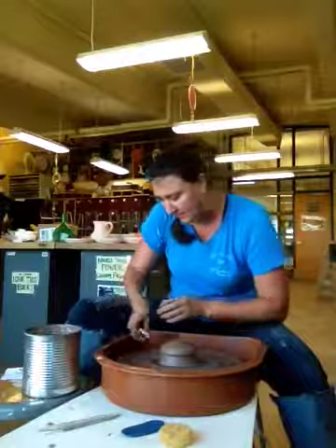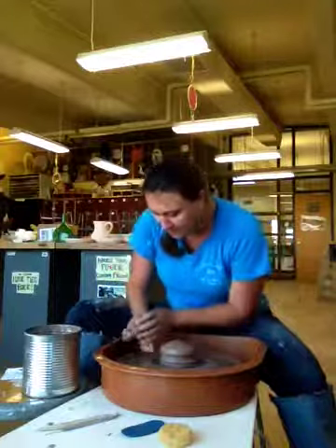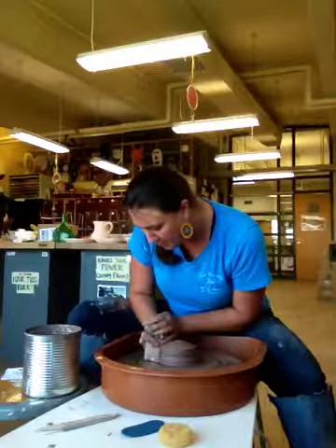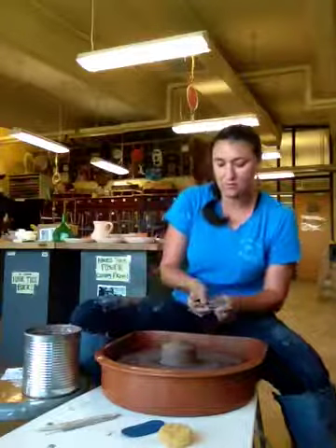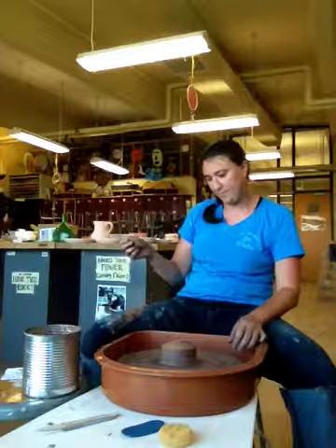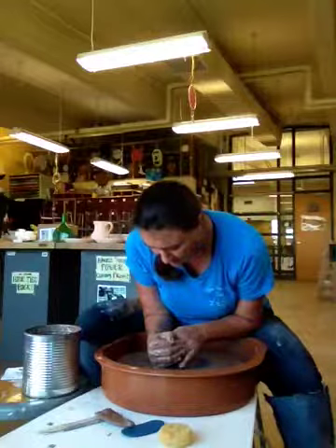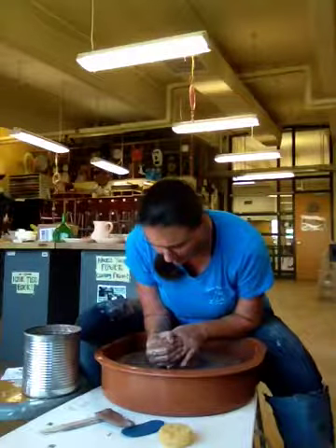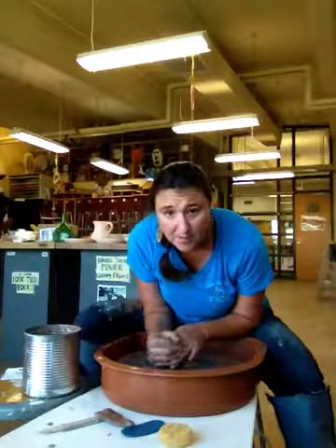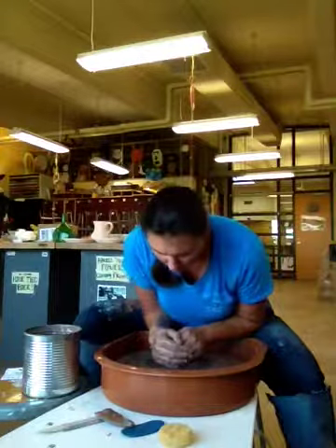We're going to throw this piece until we wreck it. You can see my fingers are still moving a little, so we're not quite centered yet. I've got my elbow locked into my body — my core is giving me the strength, not just my upper body — and I'm channeling all that strength into the ball of clay. I'm trimming a little excess off the bottom with my wooden rib and bumping up the speed just slightly. It's feeling pretty close to centered now.